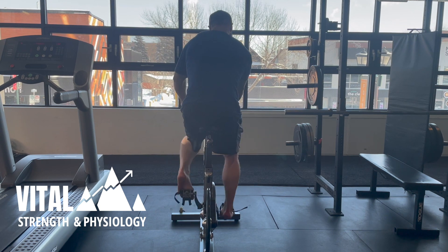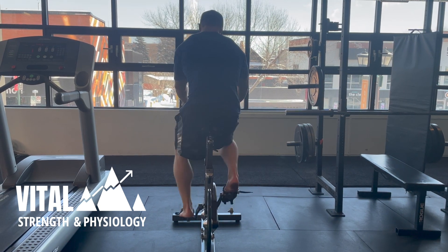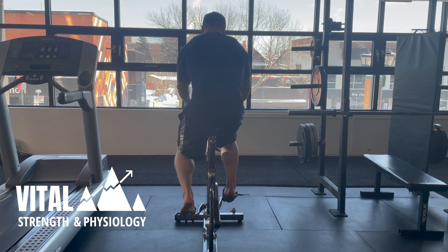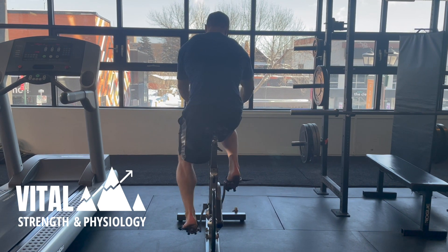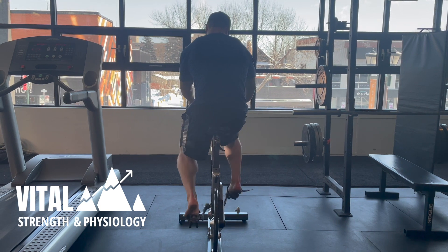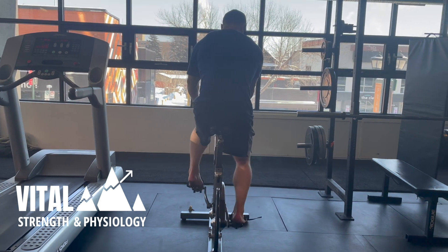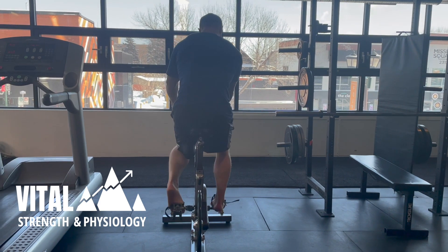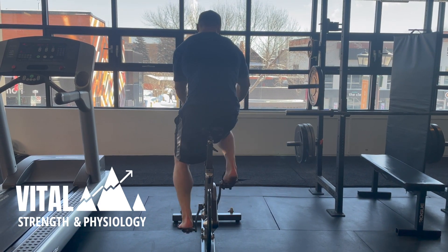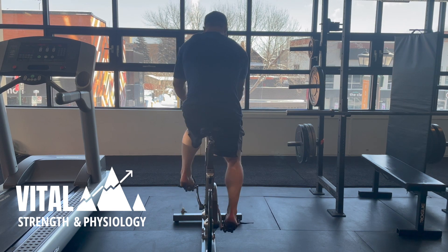Feel free to play around with putting your head over the side of the pedal that you're pushing with. Nick does kind of switch it up here by accident in the middle, then goes back to the right thing again. Try to get the right hip rotations first, then worry about where your head is — you want the head to be pushing over the leg that you're driving down with.